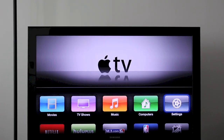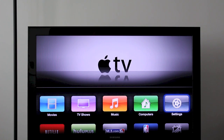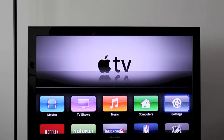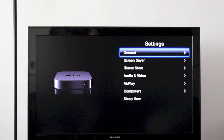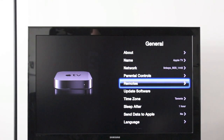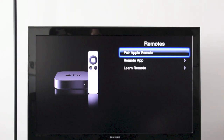For this next section, you're going to need your original Apple TV remote. Make sure you have that and turn on your Apple TV. Once it's on, go to the Settings application and open that up. Next, go to General, then scroll down to where it says Remotes. Here you'll have three options: pair Apple remote, remote app, and learn remote.